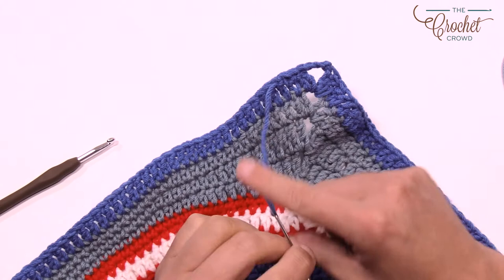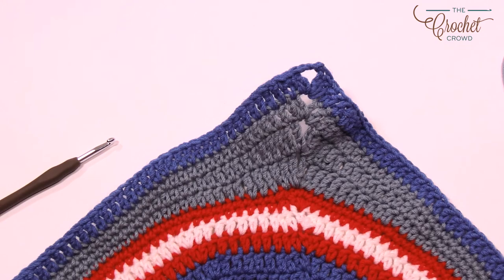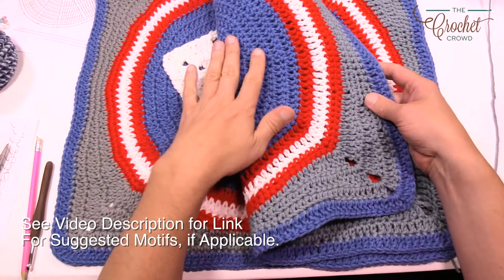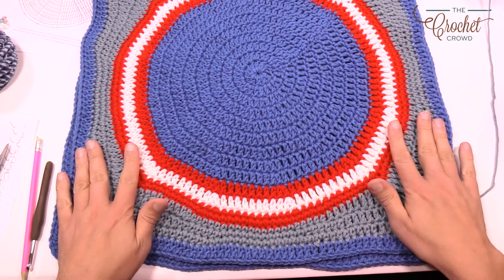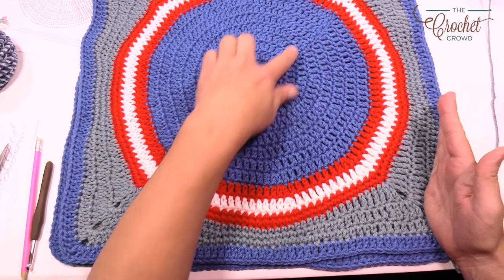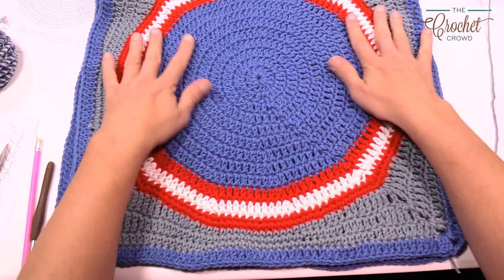Here's our finished square today — this is the right side facing up. You'll notice it looks different on the back side. Here's the original comparison square, and you can see you can just sew on motifs. We'll do a separate video on how to sew on motifs, but this is how it'll look: completely flat, and when you join it to a neighboring square they'll be perfectly in line. Until next time, I'm Mikey on behalf of The Crochet Crowd and Yarnspirations. Thank you and we'll see you again real soon.